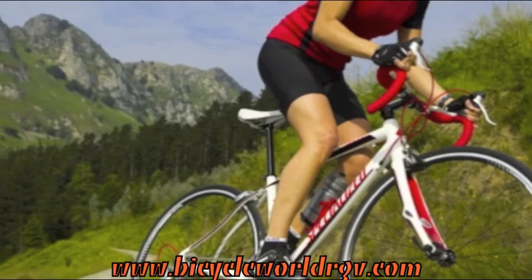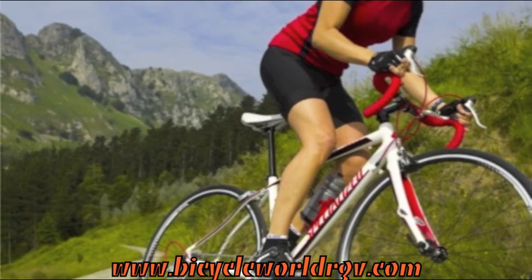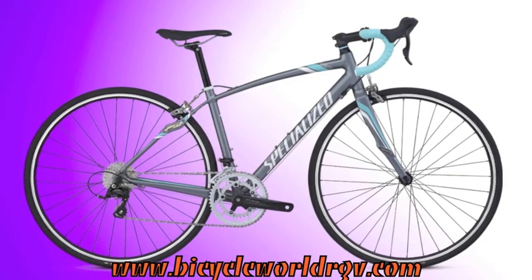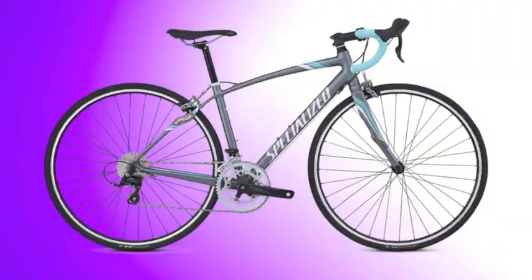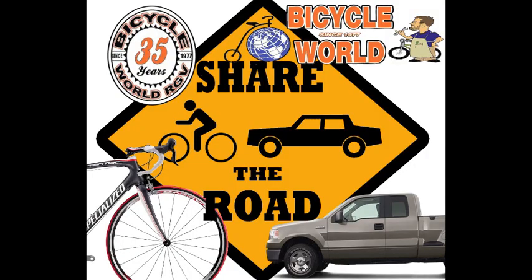If you're a woman looking for value and quality in a road bike for your weekend workout or upcoming century ride, the 2013 Dulce Triple is the bike for you. Come to Bicycle World to take a test ride of this bike or any of our other awesome bikes — we'll be waiting!